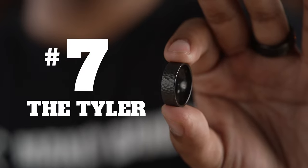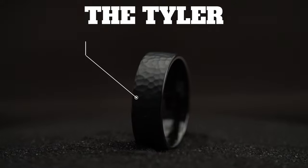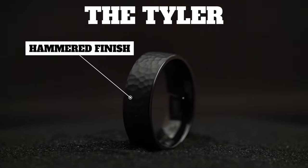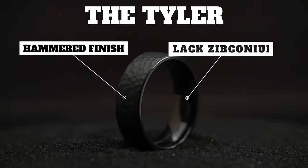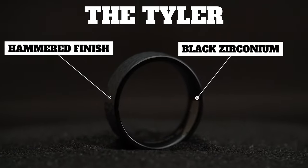Coming in at lucky number seven, we have the Tyler. For the dude that likes it simple with a little bit of character, the Tyler has a hammered finish and it's made of black zirconium. It's super light and super tough, and it's available in an eight millimeter width.